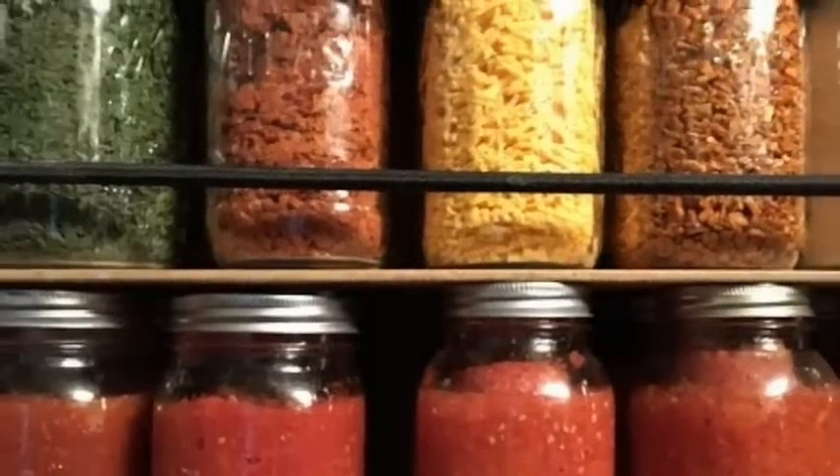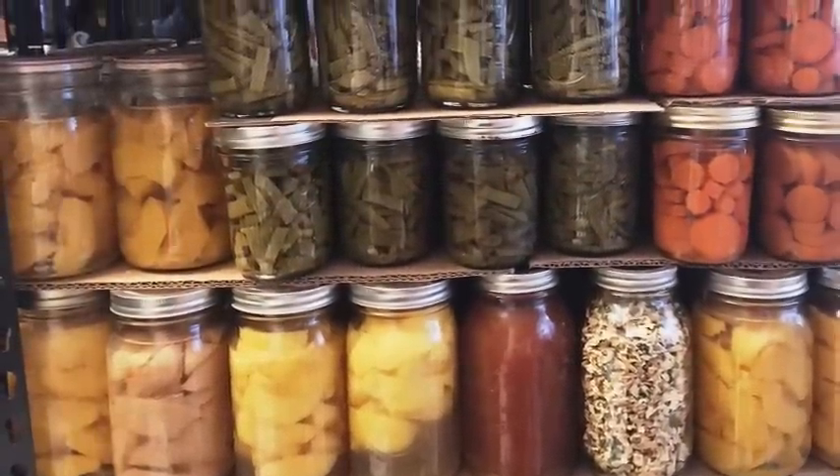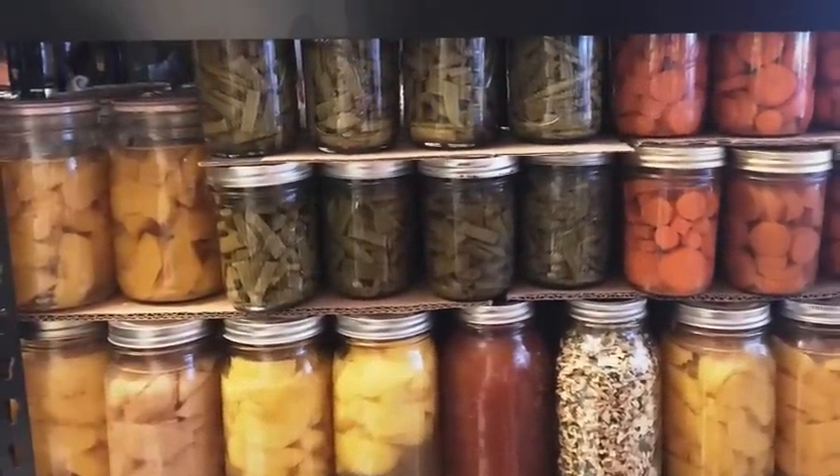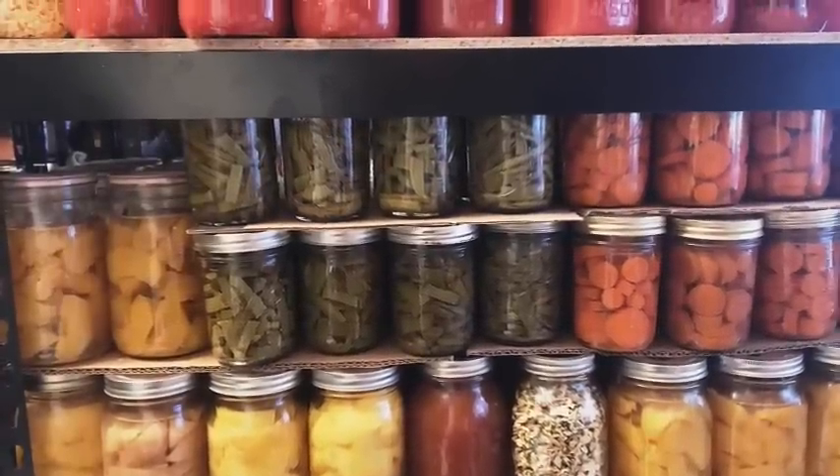A lot of people ask: do you leave the rings on your jars? Because in those pictures you can see some of the jars have rings on them, but the ones where you can't see the tops don't have rings on. So the answer is no — I don't leave the rings on the jars, ever.